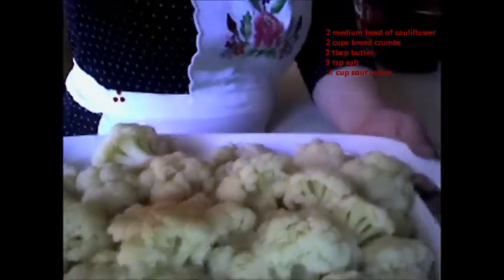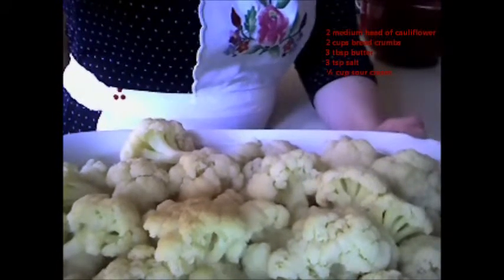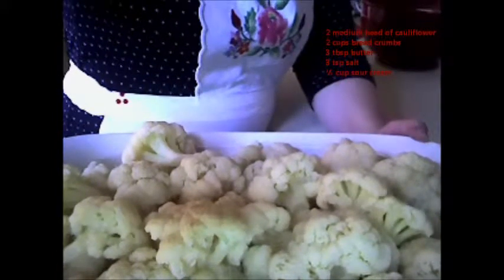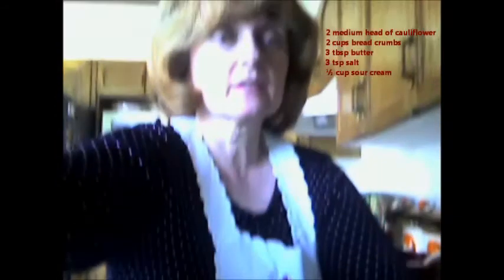I'm going to show you what I did with the cauliflower. I put it into a heat-resistant dish and I've already put it into the oven. I put a tablespoon of butter over the cauliflower — you can also use margarine if you want. I've already cooked that up and it's nice and warm.